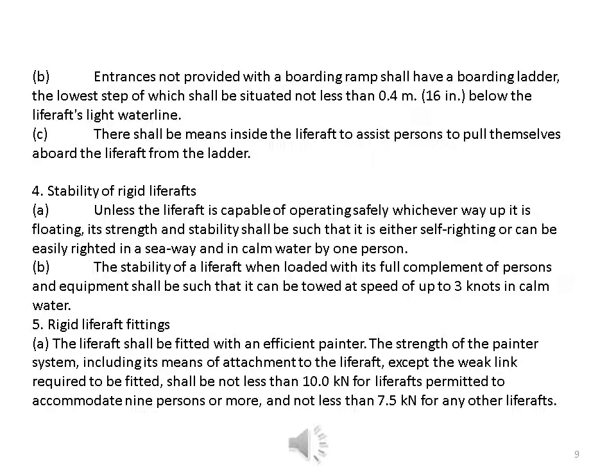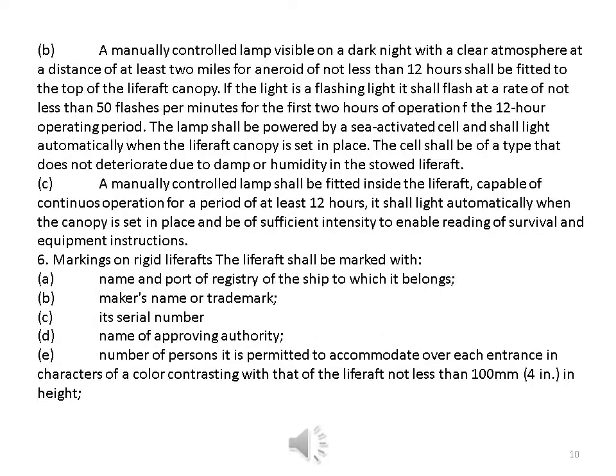Rigid life raft fittings: the life raft shall be fitted with an efficient painter. The strength of the painter system, including its means of attachment to the life raft except the weak link, shall be not less than 10.0 kilonewtons for life rafts permitted to accommodate nine persons or more, and not less than 7.5 kilonewtons for any other life raft. A manually controlled lamp, visible at a distance of at least two miles for a period of not less than 12 hours, shall be fitted to the top of the canopy, flashing at not less than 50 flashes per minute for the first two hours.